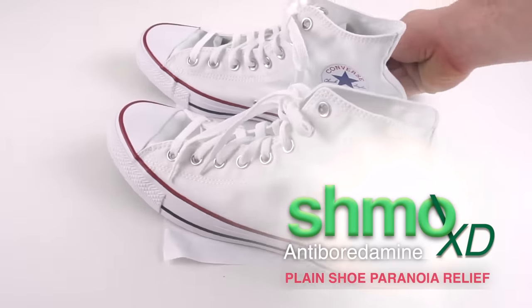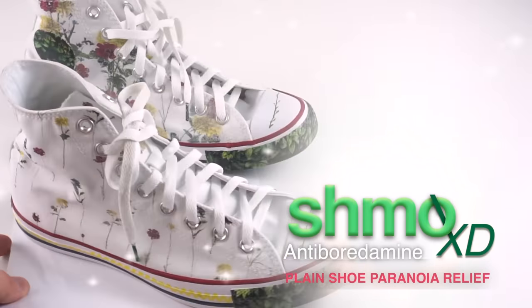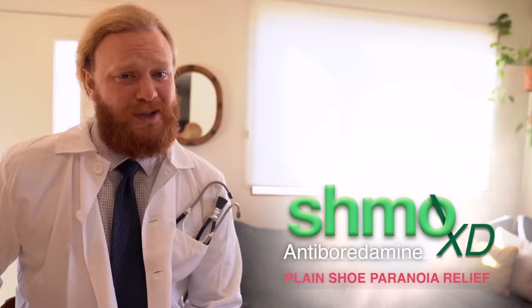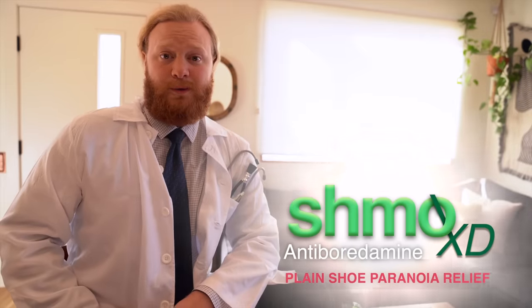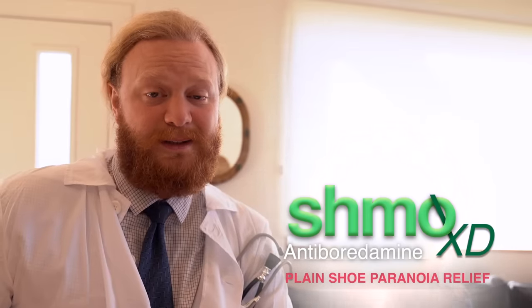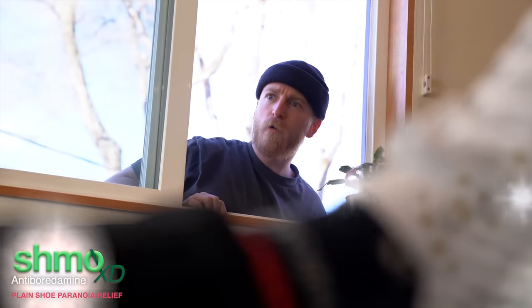Schmo XD was built to enhance your life, but more importantly your tennis shoes. You are going to love it — over the counter and prescribed. You can either get a prescription or just on the internet anywhere. As a certified pre-owned vehicle driver and a certified doctor, I can tell you right now, Schmo XD is right for you. People used to like me for me, but since I started using Schmo XD they like me for my shoes. Cool shoes, bro. Hey, thanks to Schmo XD.